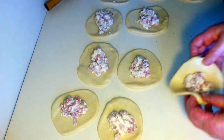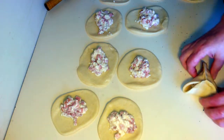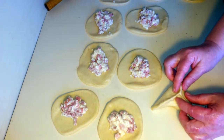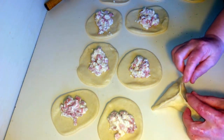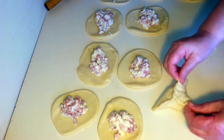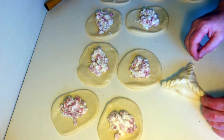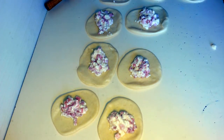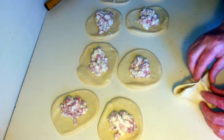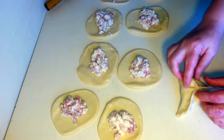Укладываем на смазанный лист — делается быстро. Кто не умеет закручивать — смотрите, показываю: берёте, вот как будто заваливаете и заворачиваете, раз-раз-раз — всё готово. Сильно они не расплываются в стороны, слишком далеко не обязательно укладывать. Вот такие хачапурики.